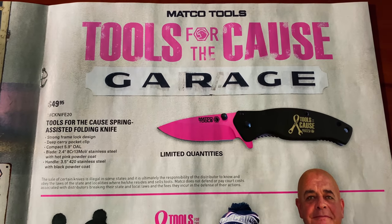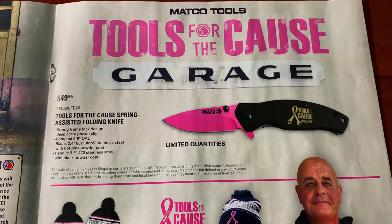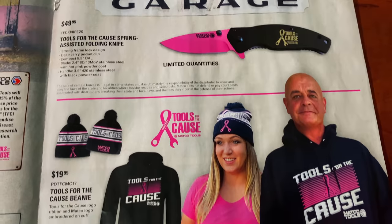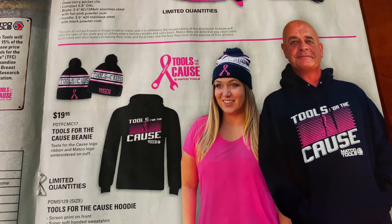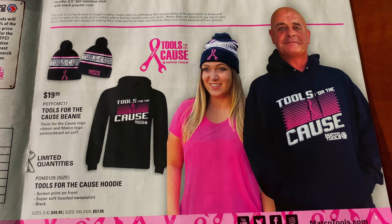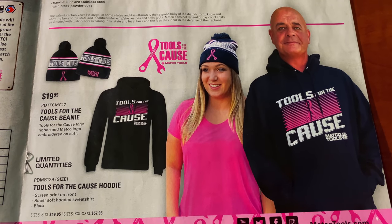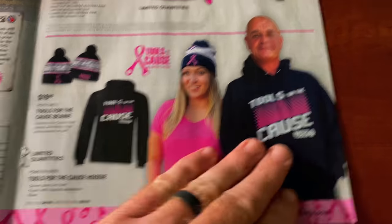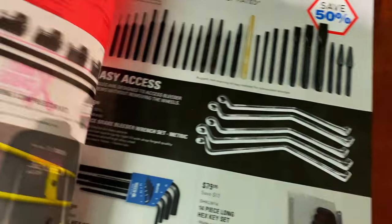Here is the Tools for the Cause pocket knife at $49.95 — that is a spring-assisted folding pocket knife. The cool beanies are $20. The hoodies are $49.95 up to extra large; larger sizes are $57.95. Really cool-looking hoodies and beanies.